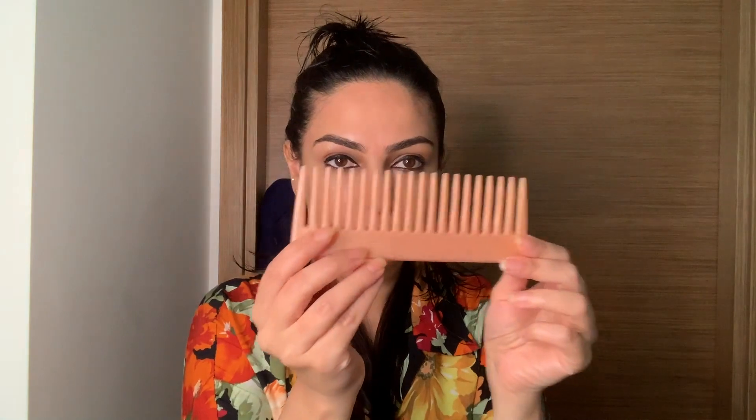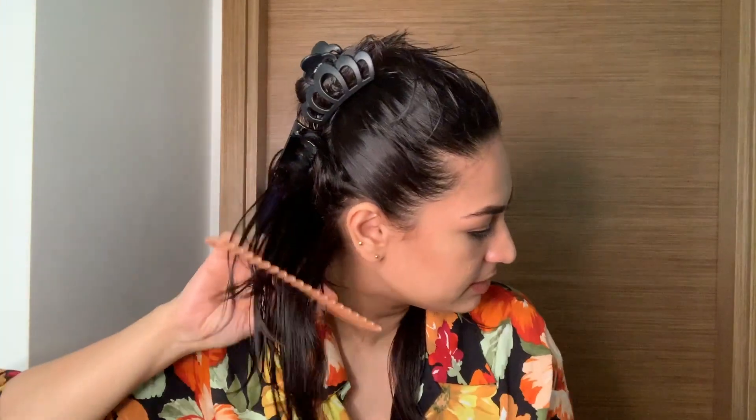One way to deal with knots is with a wide-tooth comb like this, which helps get rid of any knots. I generally use two types of brushes while blow-drying my hair — one is a flat brush and one is a round brush.